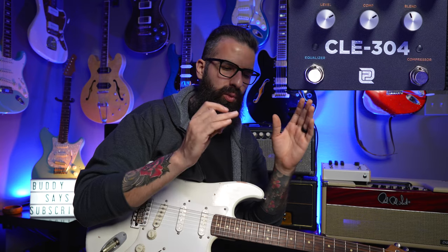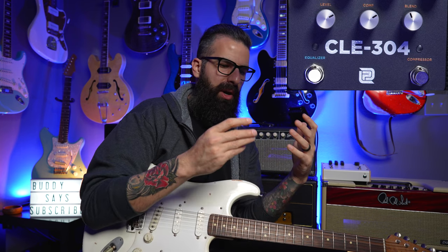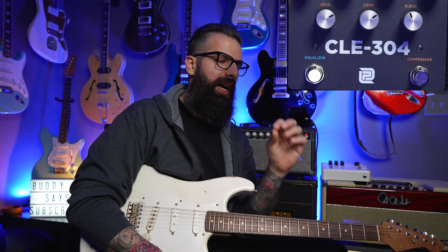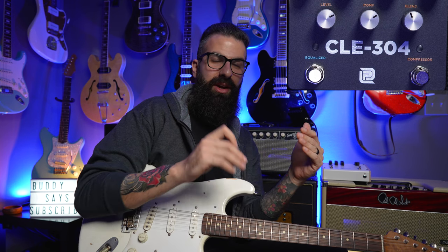No matter how expensive your compressor is, if it's in the wrong spot it's going to be noisy because it picks up everything behind it — all the pedals, cables, bad cables. I like to put my compressor at the very beginning of the chain, however right after my fuzz. Fuzz will always come first, and the compressor is usually right next to it — number two — because I want it before my overdrives but I also don't want it to affect my fuzz.